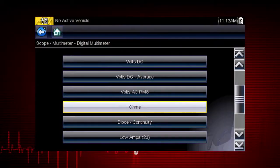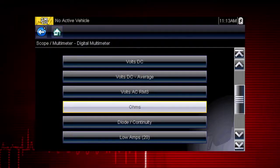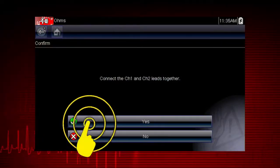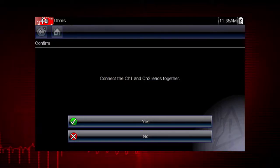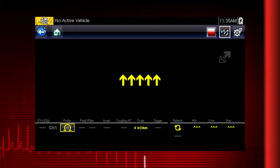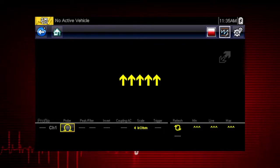Before performing resistance or current measurement, calibrate the meter to ensure accurate results. To calibrate, select Yes, then select Yes again. Follow the on-screen instructions to complete the calibration. Once completed, zero ohms should be displayed when the leads are connected together. When the leads are separated, the upward arrows indicate infinite resistance or an open circuit.